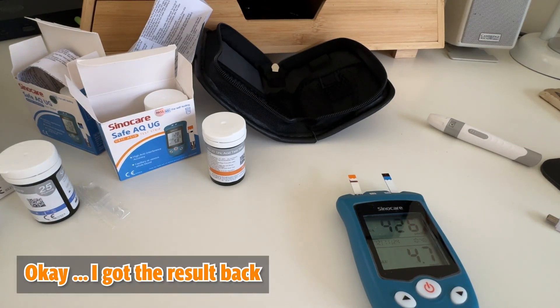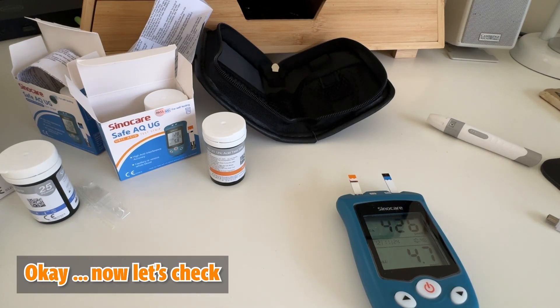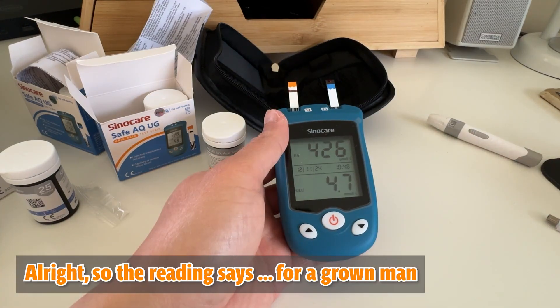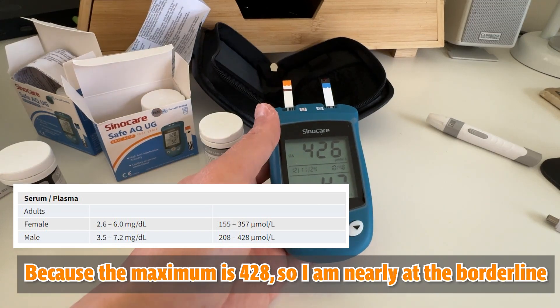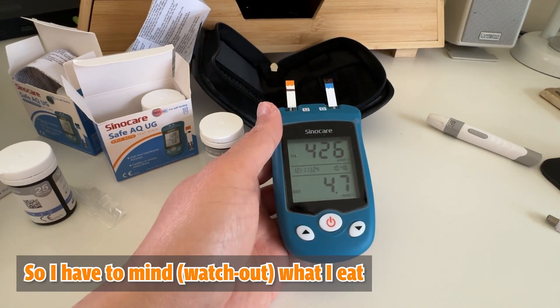Okay, I got the result back. Now let's check. The reading for a grown man is 428. It's still within the acceptable range because the maximum is 428, so I'm nearly at the borderline. I have to mind what I eat.